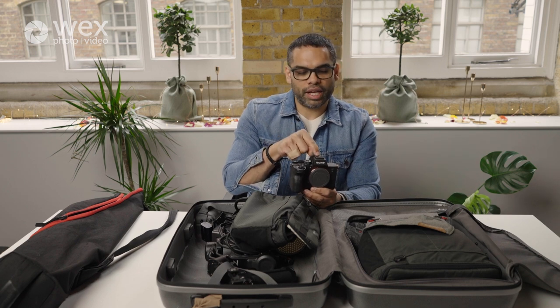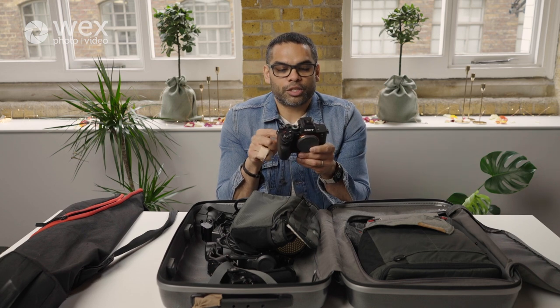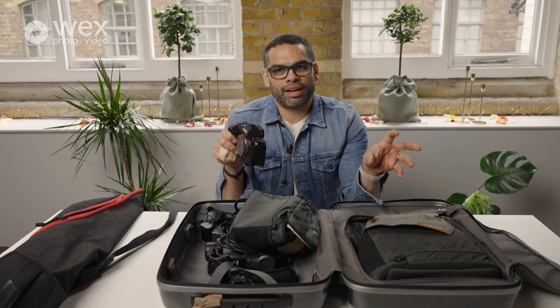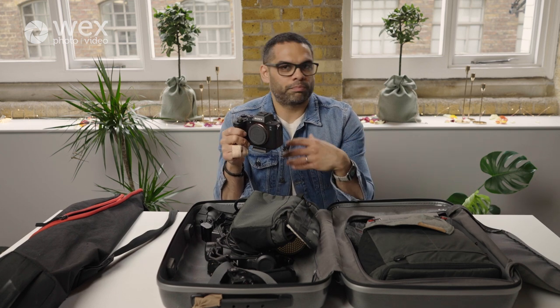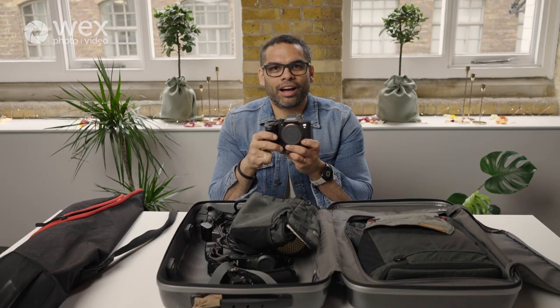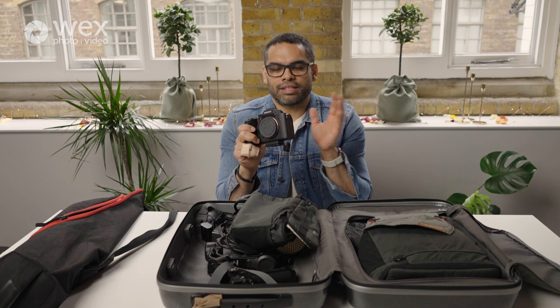If you're shooting with two cameras, whatever brand you go with, I recommend they're the same model. For example, I use two Sony A7S IIIs. When you cut from one camera to the other it's the same footage, same settings — one less thing to think about. Two different cameras from two different brands will definitely look a bit different. When I first started shooting weddings, trying to match footage between the two was a pain, so I like to keep things simple.